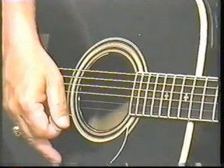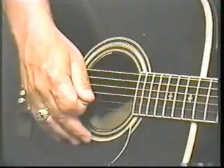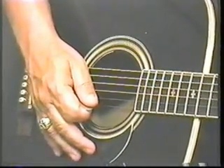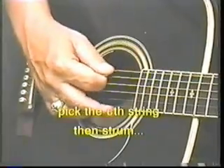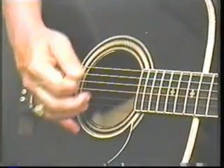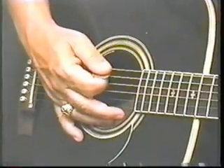Now what I want to do is show you a little tricky stuff. Remember I told you to maintain contact with at least one or two of these fingers back here? This is going to give you stability for when you start picking. If you've at least got your little finger here bracing, then you've got more control when you're picking.